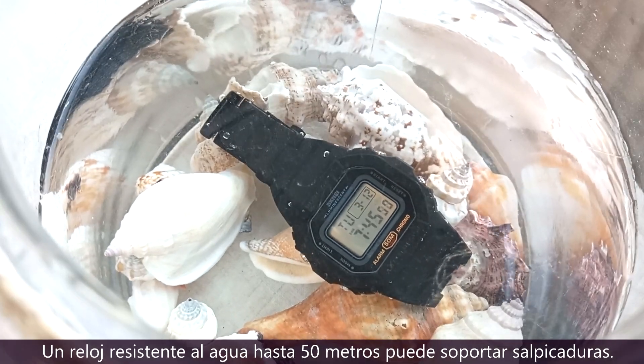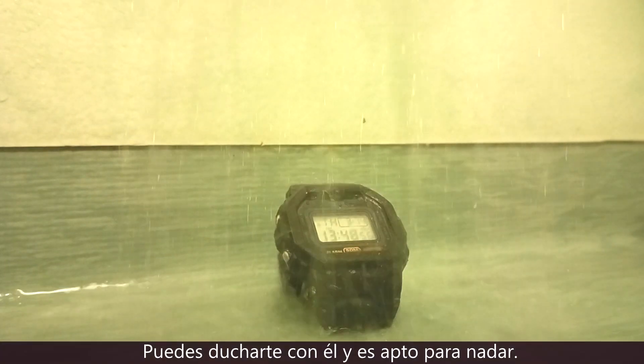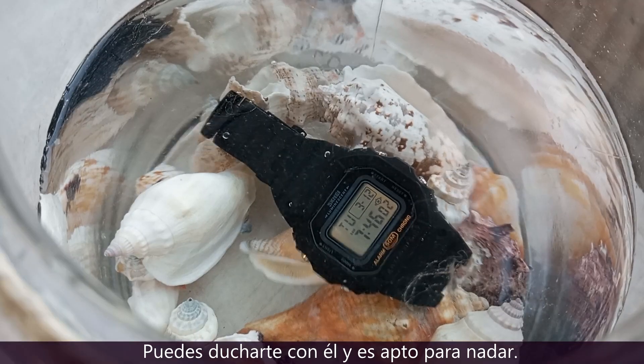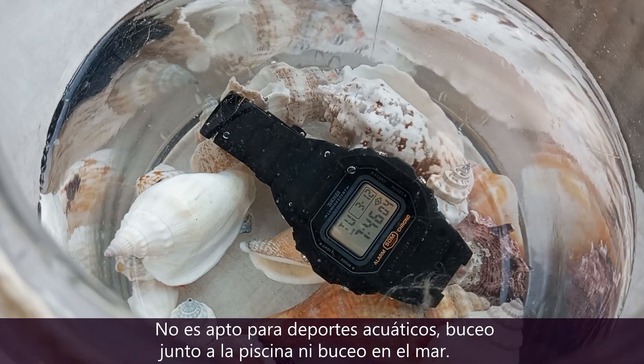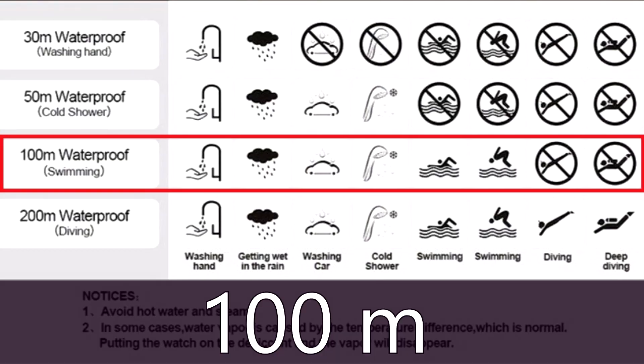Your 50 meters water resistant watch can withstand splashes. You can take a shower with it and it's suitable for swimming. However, it is not suitable for water sports or poolside diving.